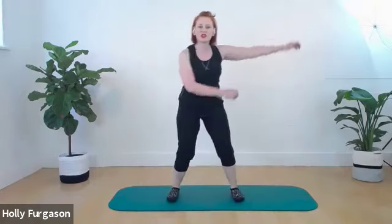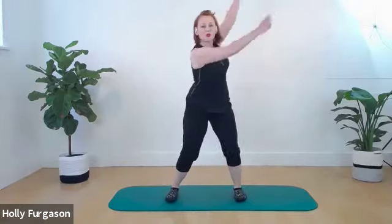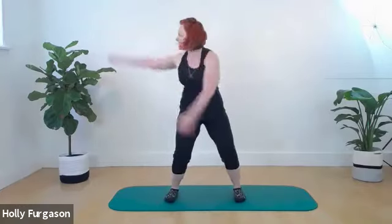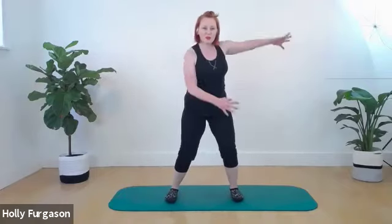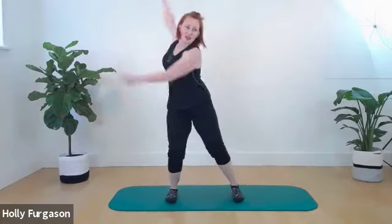We're going to start with just getting our upper body moving. Take your legs wider apart, bend your knees a little, and just start to let your arms swing side to side. We're trying to mobilize the upper body. You can feel as your arms swing side to side that fascially your soft tissue is kind of pulling you back and forth. You can add a little rotation so you're looking in the direction of your arms.